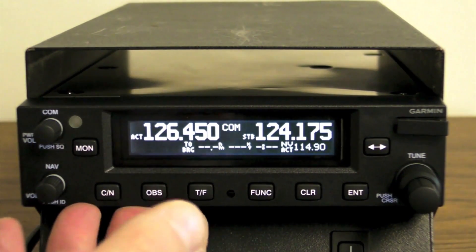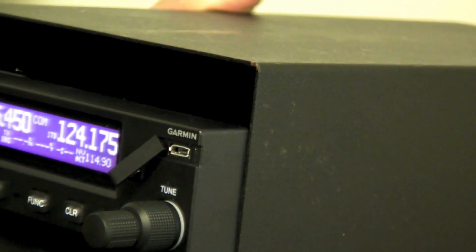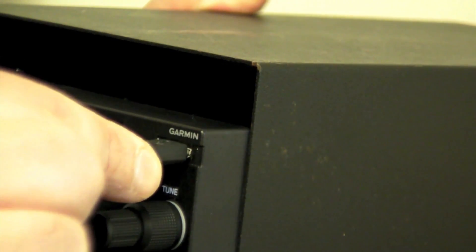It also has a built-in two-place intercom. The unit has a front panel micro-USB port for updating the internal database and for performing software updates.